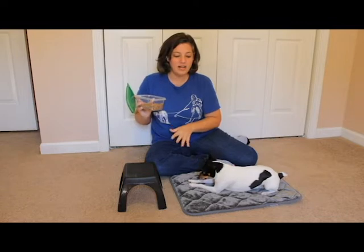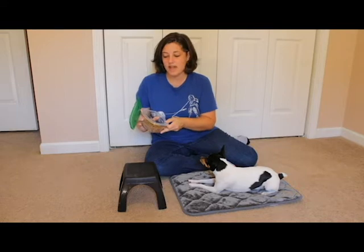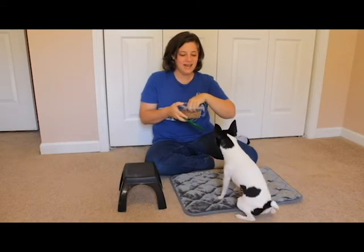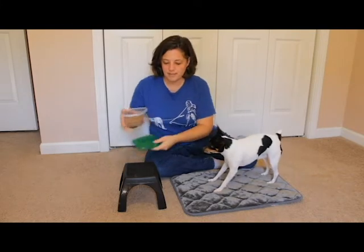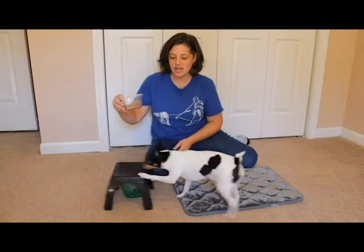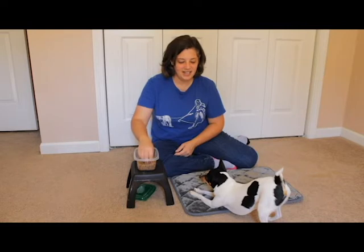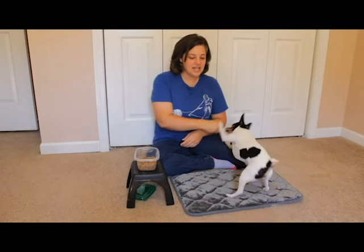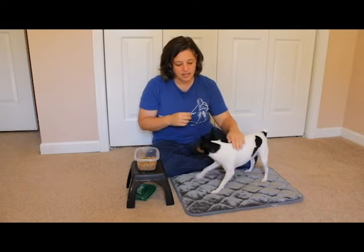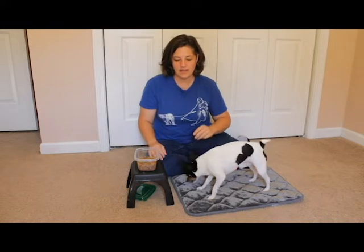They see the food ahead and then get rewarded for that — that has been very helpful to use with him. So I'm just going to ask him to get on the mat and do some basic handling, like touching him. This way he stays pretty forward looking at the snacks.